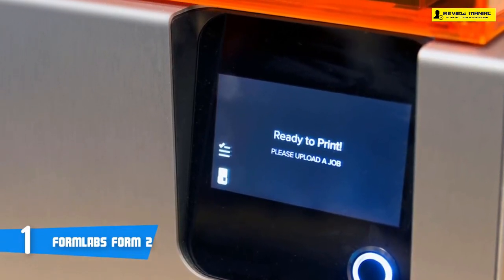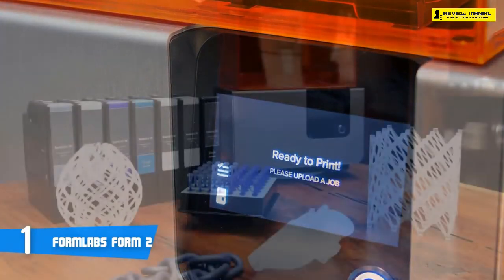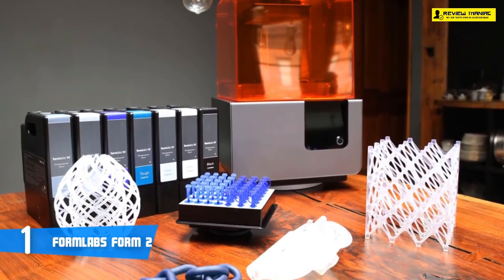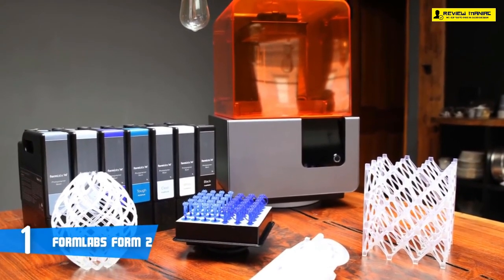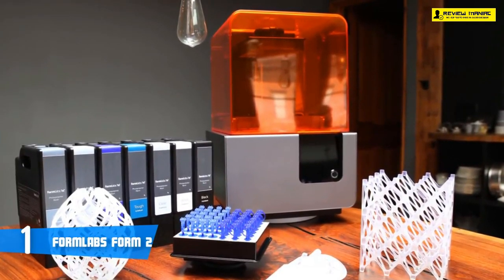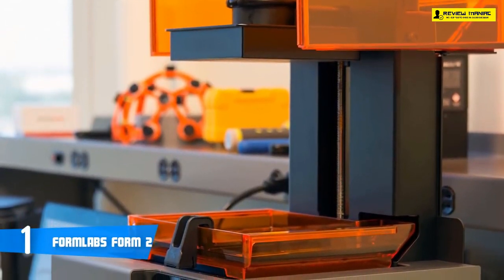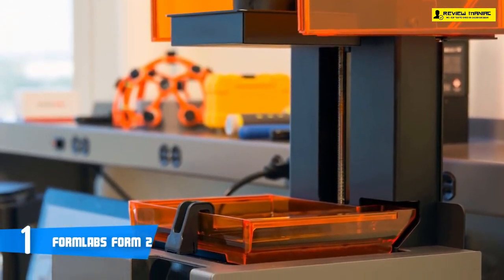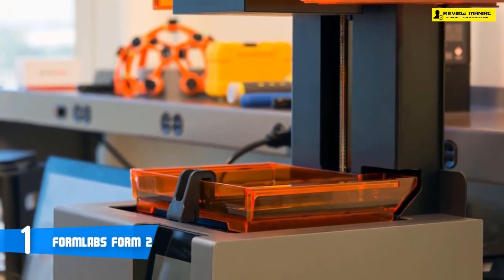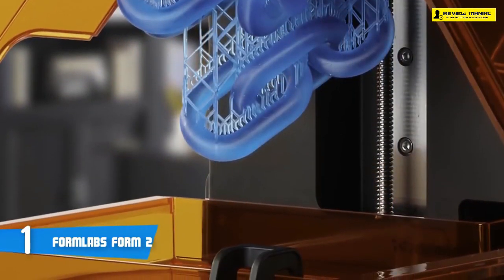What we're really talking about is semi-professional and professional users. What makes this SLA 3D printer interesting is the consistent quality — while FFF printers need constant balancing of parameters, temperatures, filaments, and extruders, the FormLabs Form 2 just delivers without you having to worry about quality. Fused filament fabrication (FFF) is the most common desktop 3D printer technology, where an FFF printer feeds plastic filament into a heated extruder and prints layers with a molten material.